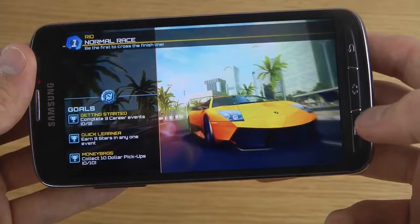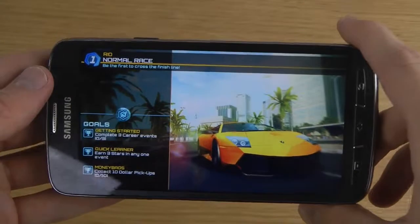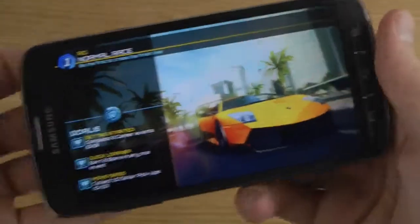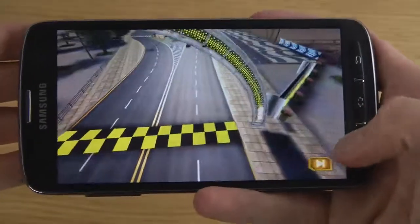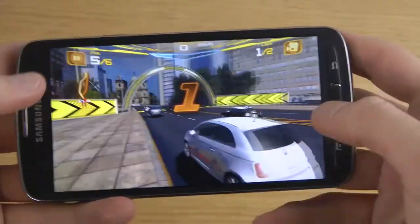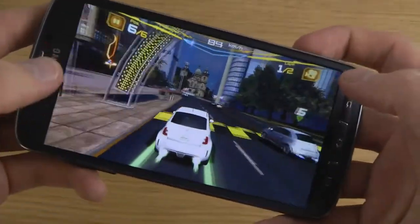You might also notice that the display is a little bit different because it's a TFT display, so some things could look better and some things could look worse. I can also tell you that it seems like the S4 Active is also getting warm, same as with the S4 — on the left side of your phone. Which is a little bit boring, definitely.